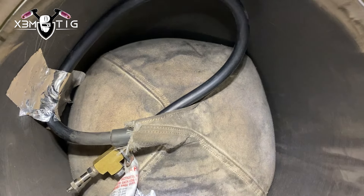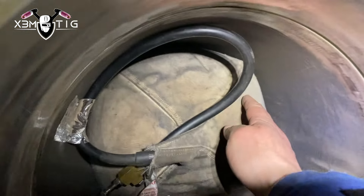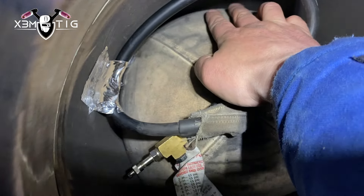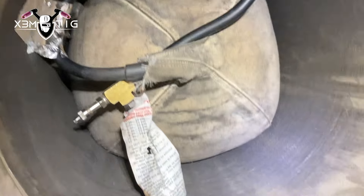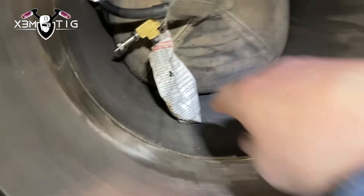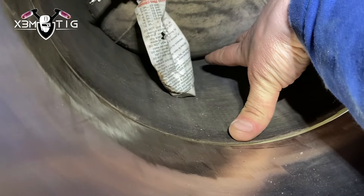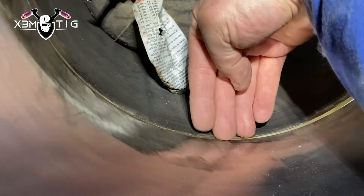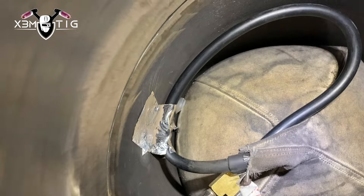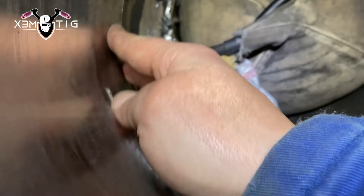For the purge part, I'm going to insert a balloon inside the pipe and just pump it up with a regular bicycle pump. Make sure it seals all the way around — it's better than building a dam and putting all that glue inside. I like to go about 10 to 12 inches from the weld zone, and make sure that hose is not in the way so you don't burn it.